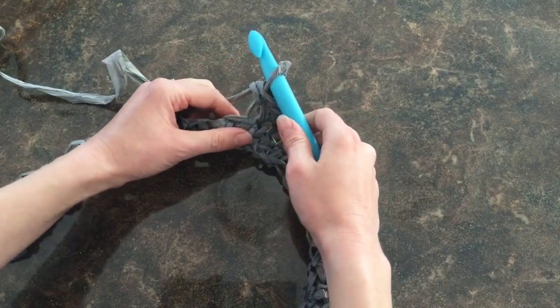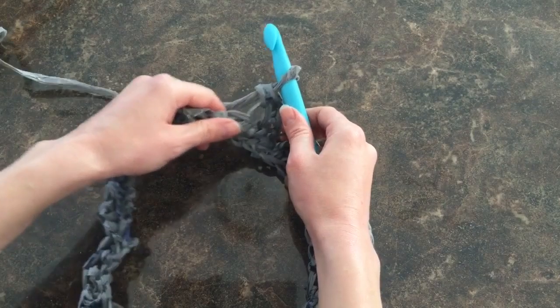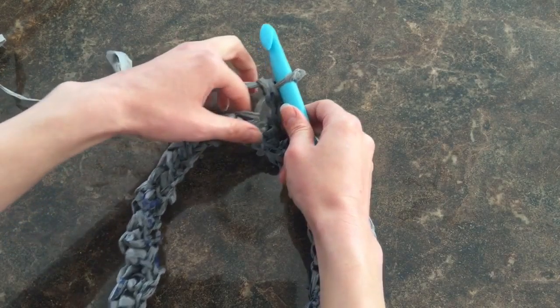In your dominant hand, you want to hold your crochet hook nice and tight. In your other hand, you want to hold on to both the yarn coming in and on to what's already been stitched.